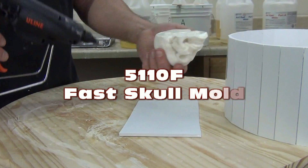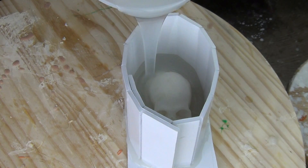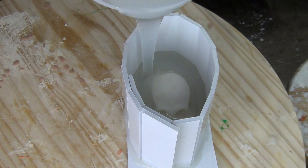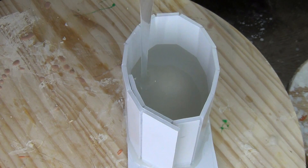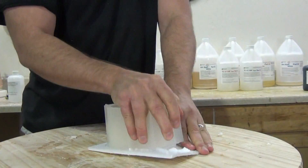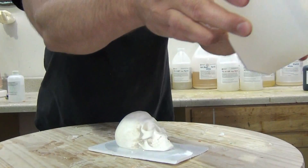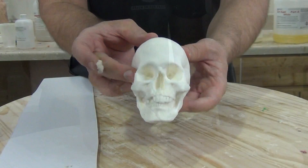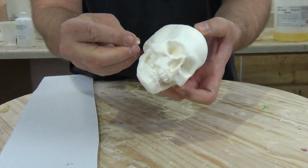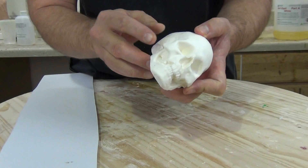Making a fast skull mold with 5110F platinum silicone. In this video we're going to cover the process of molding a small part with deep undercuts — in this case a small resin skull — and we're going to be molding this with 5110F. The F of course stands for fast, so this is the fast version of 5110, which is a soft stretchy silicone that is ideal for parts like this. We also have people using this to make special effects skins and props, but in this case we're going to use it to make a small stretchy mold of a part with deep undercuts.